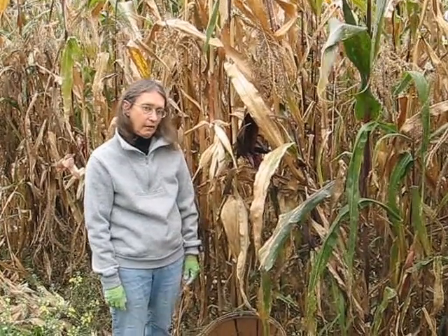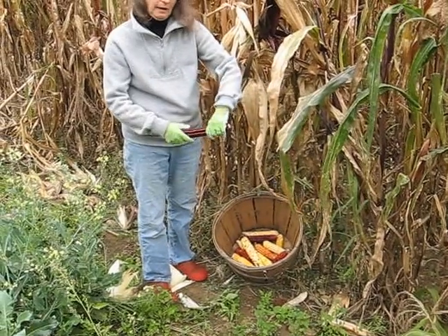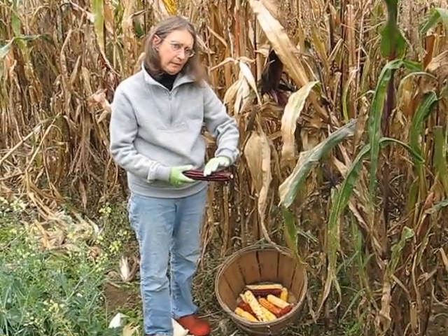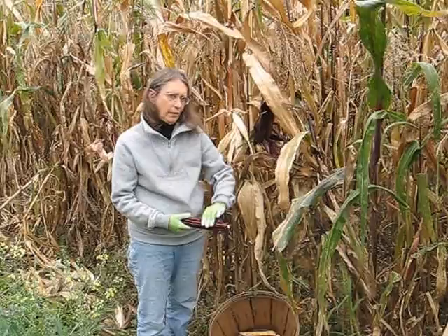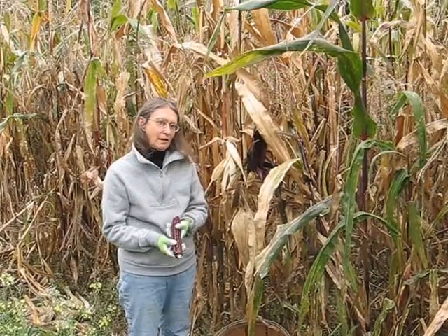If I didn't have that, I could remove the corn from a completely dry ear by twisting it this way and that way, and the kernels would fall off. Then they need to be stored in glass or in a plastic Ziploc bag. Kept in a cool, dry location, this corn will keep very well for 10 years or more. So it's a very, very good product, good to have, and fun to harvest. Thank you.